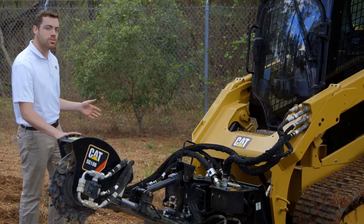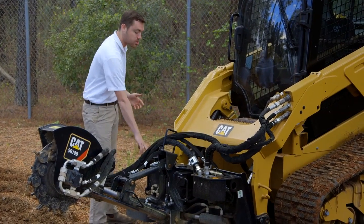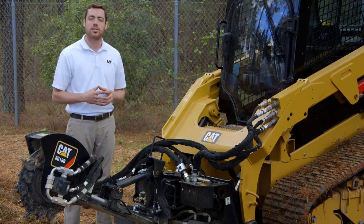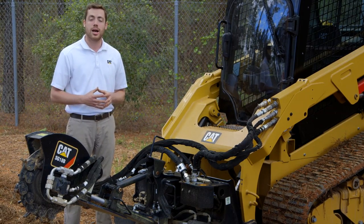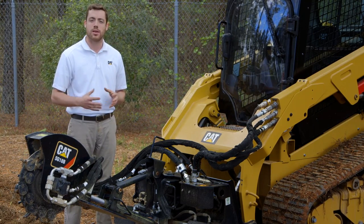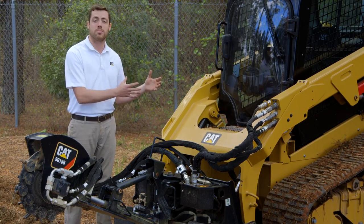As we move to the back of the tool, you'll see something featured on all CAT attachments: a bolt-on serrated step. This serrated step allows you to get into and out of the cab very easily, utilizing three points of contact, ensuring that throughout the life of this tool, you can operate it safely. You'll also see CAT XT3 hoses, which ensure leak-free performance over the life of the tool, extending the duration of the tool and the tip-to-tail combination.